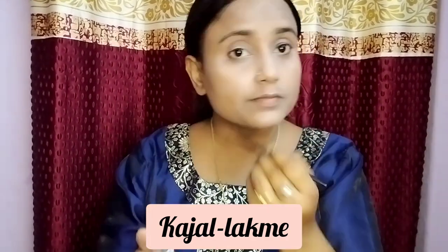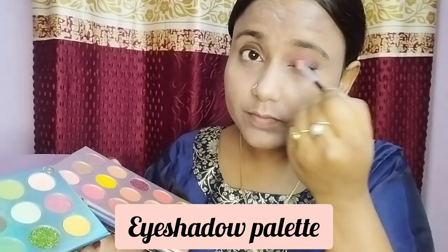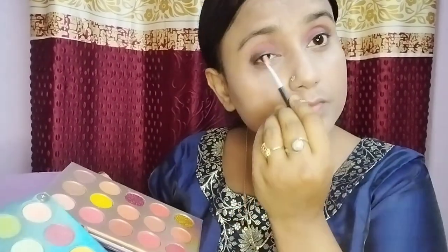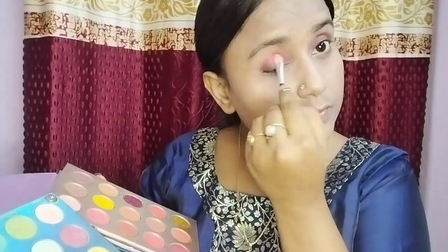I am wearing black makeup on my eyes because my suit is very dark, so I don't want heavy dark makeup — it should be smoky and classy. First I put black eyeshadow on my eyes and blended it with a brush, then I added a pink shade. I put a dark pink on my eyes so it can have a little smoky texture — eye makeup is very important for a party look.